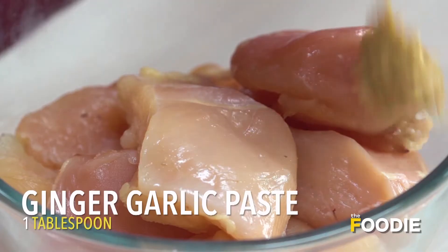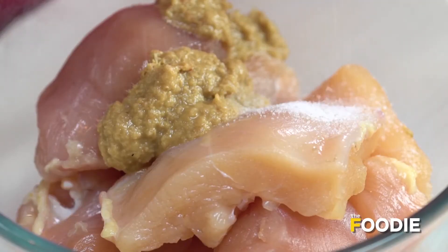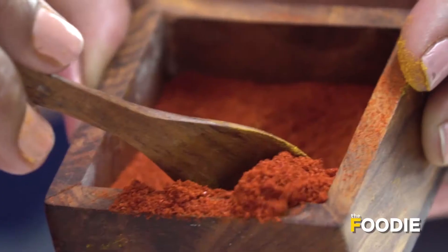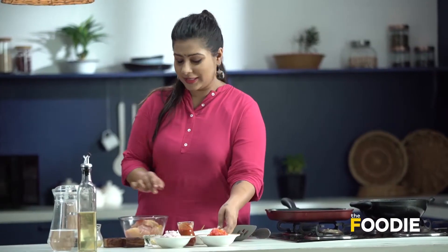First I'll add ginger garlic paste to it. We'll add a little bit of salt, some turmeric powder, some red chilli powder, and in the same bowl we'll go ahead and add some curd.